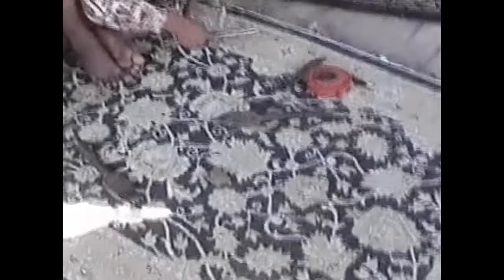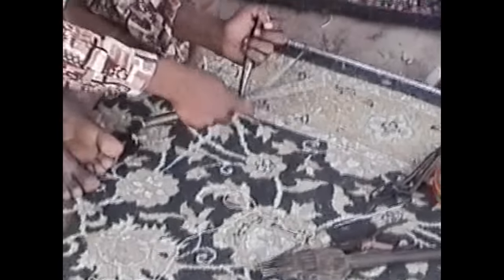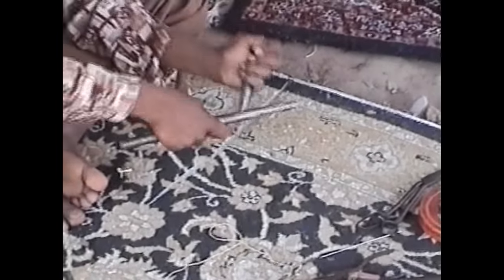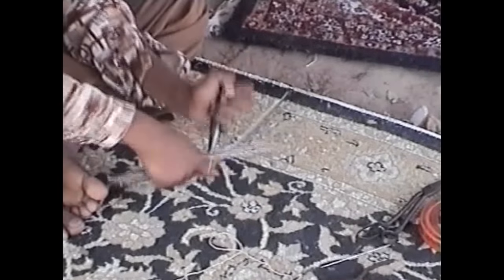When you buy a carpet, you need a perfect one. When there is no perfection, you will definitely not like it. So in order to make it a perfect carpet — it was just dislocated from the center by two centimeters — he is filling that gap of two centimeters by bringing the knots down and rectifying it.